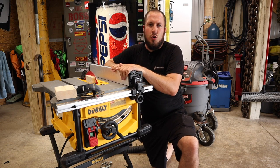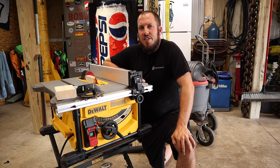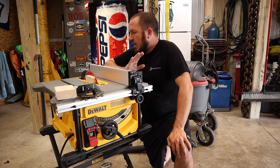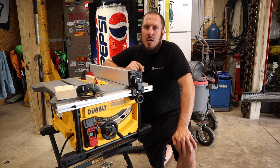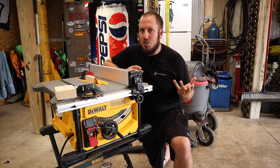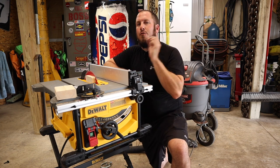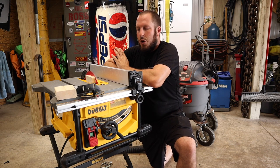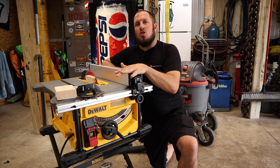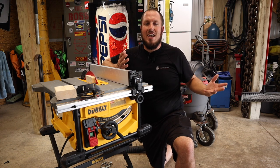I would not recommend this table saw for ripping 4x8 sheet goods on a job site — I'd go to a different solution for that — but it definitely covers a certain market. The overall fit and finish is awesome, but there are some nitpicky things I wish were executed a little better. I just show you the things that have gone wrong or frustrated me after owning two of these saws. I would highly recommend putting a Diablo blade or a Freud blade on one of these saws if you have the means. I do not like the DeWalt blades that come with it.